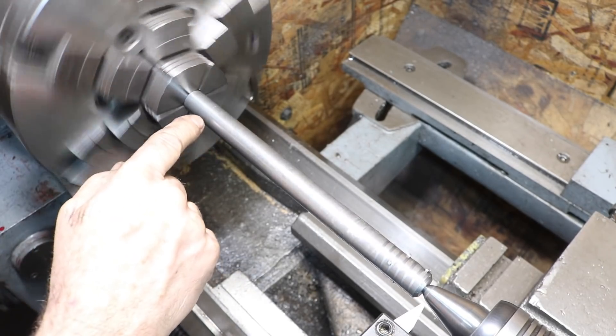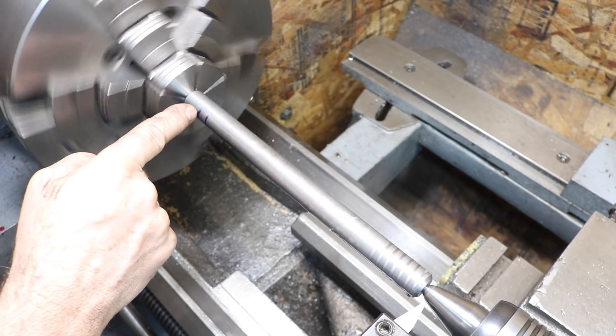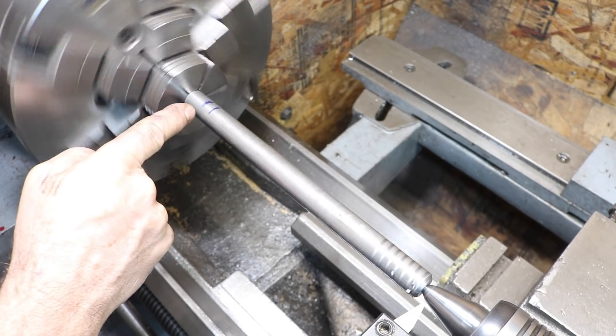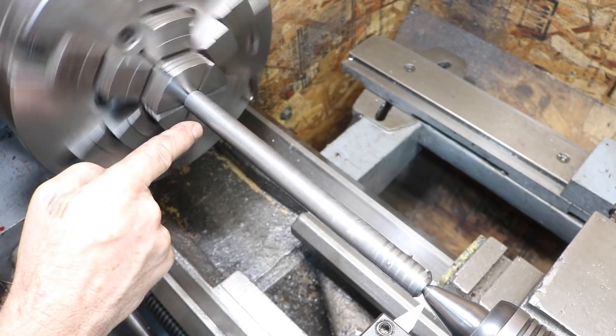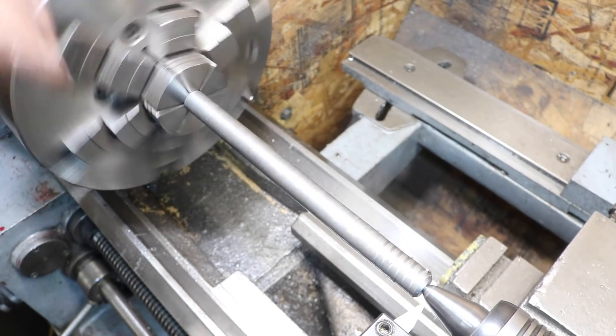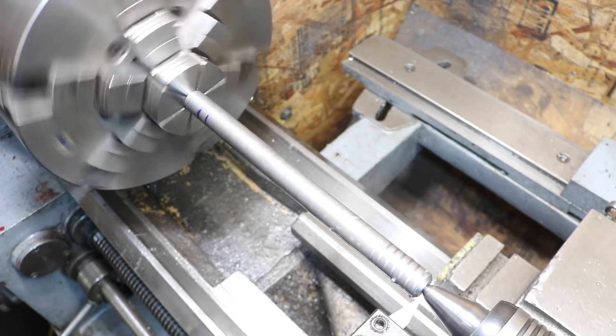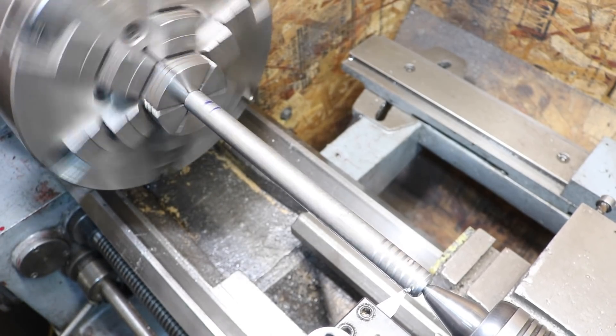Down here they just tapered the thread out. I have a mark of the max length and about where they started — about a half an inch. So I'm going to see if I can duplicate that taper out. Going slow enough, I think I can do that — I've done a few threads like that before.